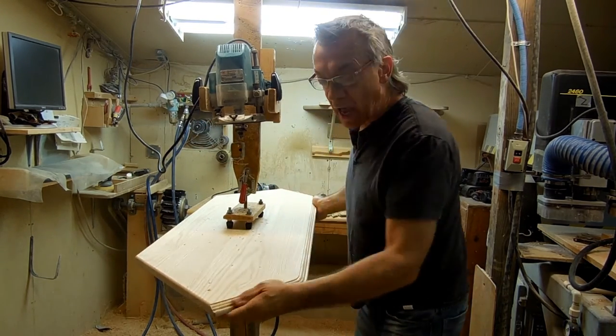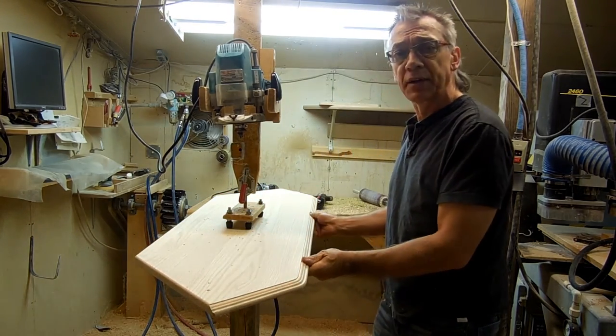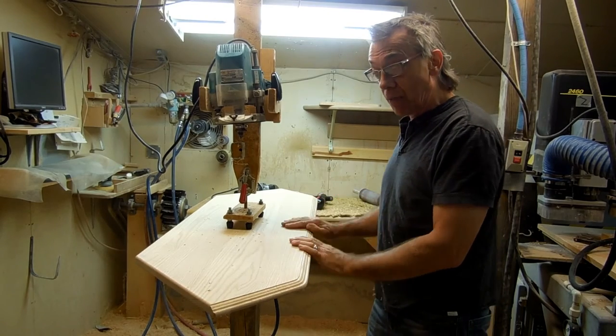Well, there. That looks really nice — it's nice and smooth. I'm just going to take a piece of sandpaper too and blend everything together. And it's almost done.